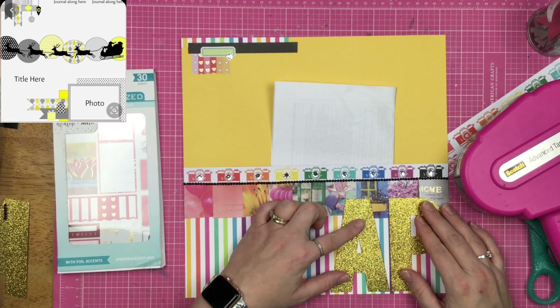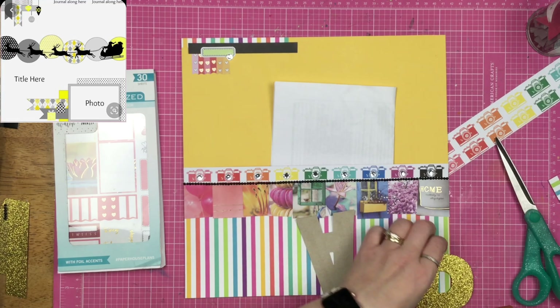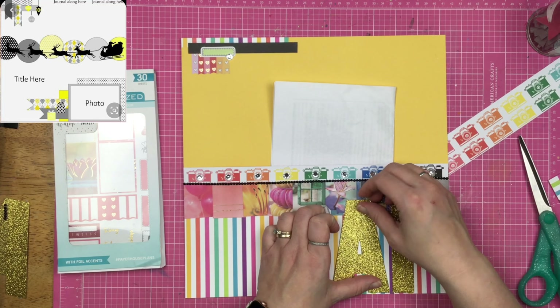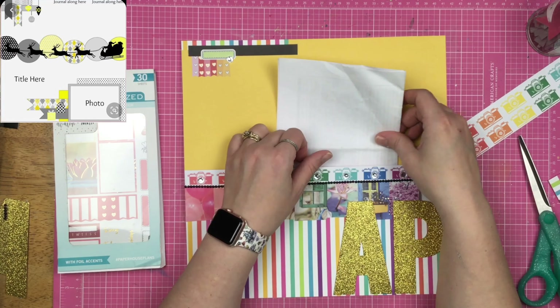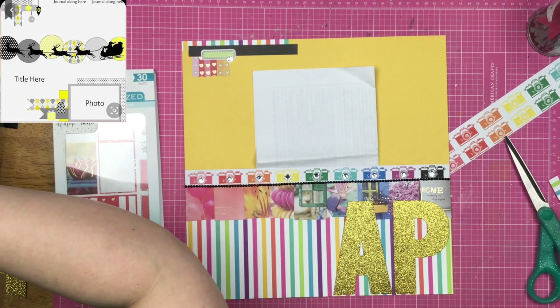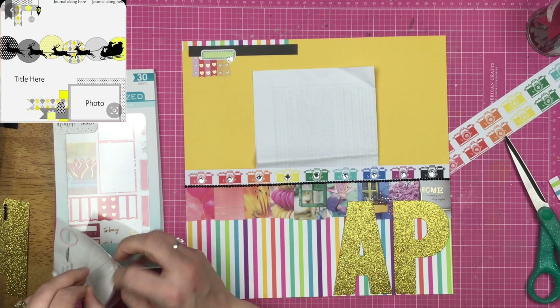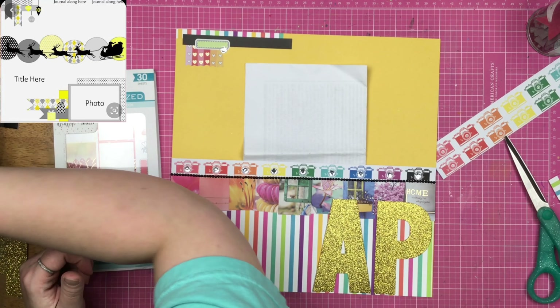I'm trying to figure out how to make this cluster down here, and nothing is working. I'm adding more paper to it but I don't like it — I feel like it's competing with these beautiful photos going across the top of the stripy bits. So I decide to just pop those letters straight onto the stripy paper and be happy with it, but now I feel like the page is a little bit naked, so something has to go up here on the yellow part.